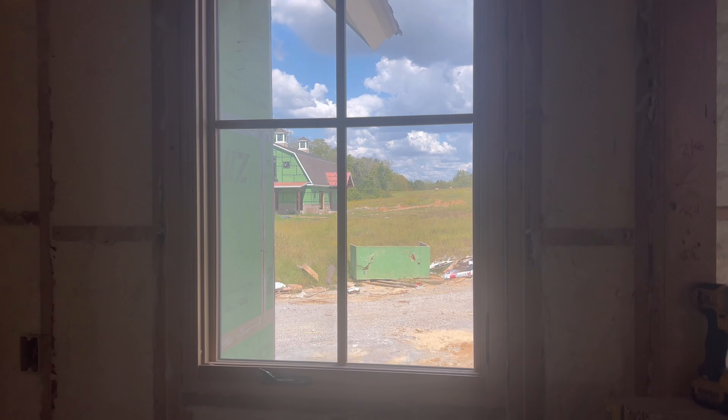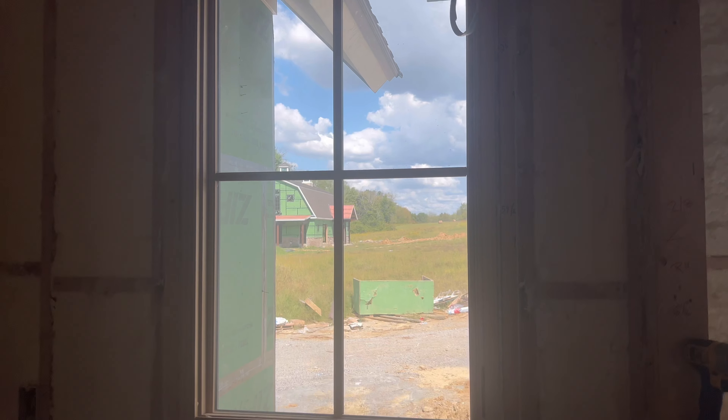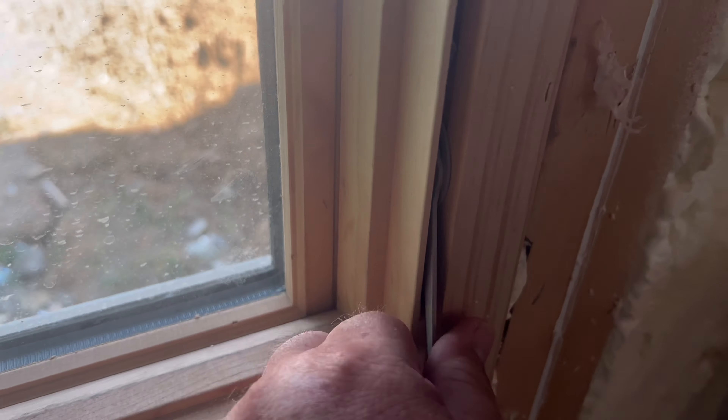What makes it a casement window is that it opens out — it hinges on one side, versus a double-hung which will raise up and down. It has a locking arm on this side: down to engage the lock, up to disengage.